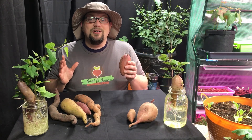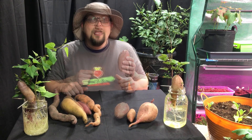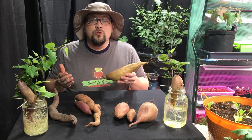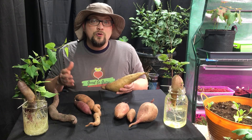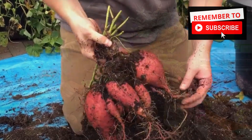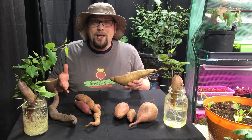Today we're going to talk about seven of the most common questions that are asked when getting started with sweet potatoes. Guten Yardening everybody! Sweet potatoes are one of our favorite plants to grow. If you're new to our channel, you should go back and check out some of our harvests from a few months ago, where you'll see that we grow quite a few sweet potatoes and quite a few varieties of sweet potatoes.